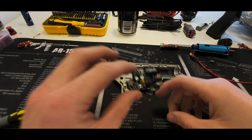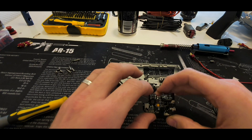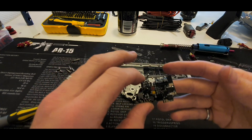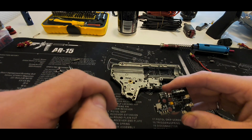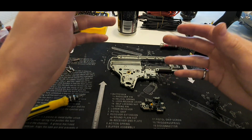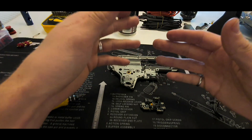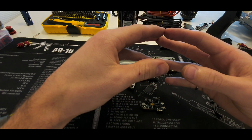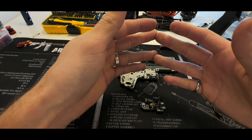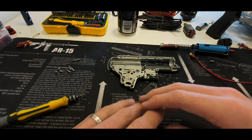Hi guys, welcome to the installation video of the T238 MOSFET. It's been much requested. This will be my first tutorial so be kind, please. If you have any tips, let me know in the comments. My English is not my native tongue, so I hope I make sense. If I say something wrong, let me know — it's important that the right information gets passed along, because there's a lot of misinformation in the airsoft community.